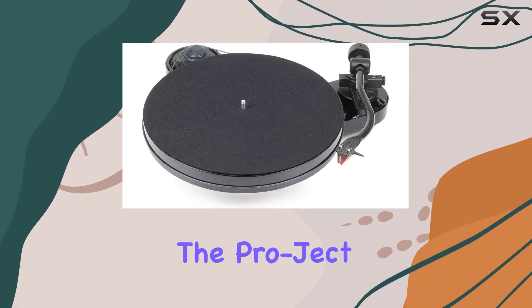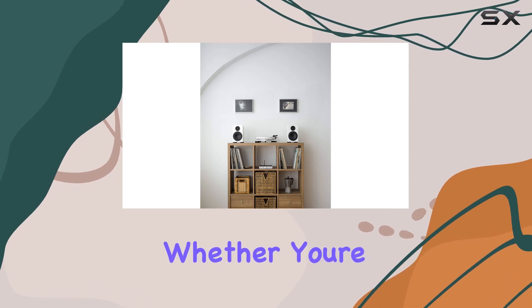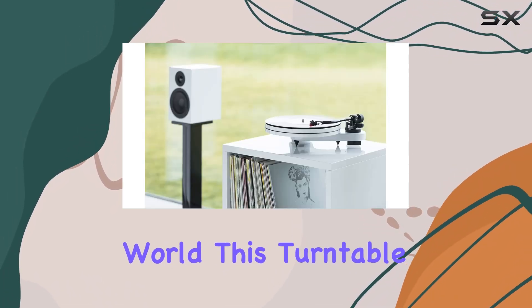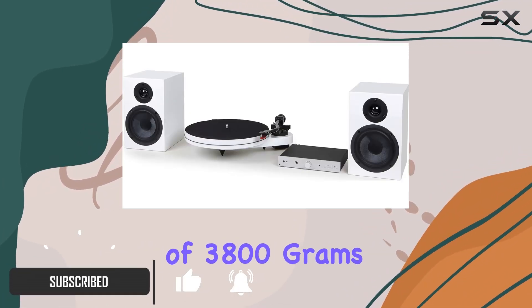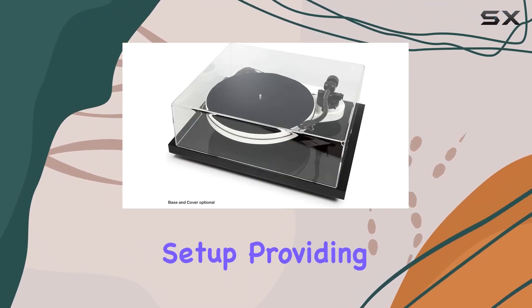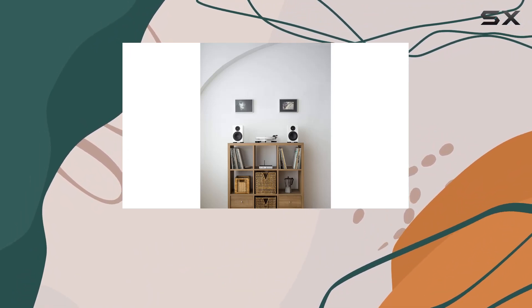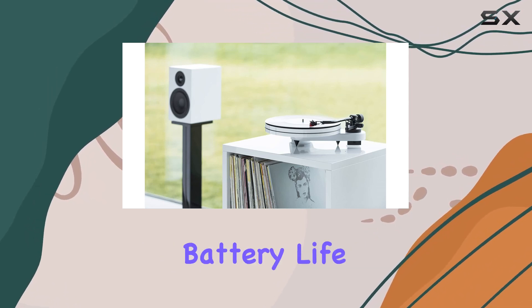Today we're diving into the Pro-Ject RPM One Carbon manual turntable in its sleek black finish. Whether you're a vinyl enthusiast or a newcomer to the analog world, this turntable boasts a modern design that catches the eye. With a weight of 3,800 grams, it feels substantial and well built. Connectivity-wise, it's a wired setup providing a stable connection, and corded electric power ensures consistent performance, eliminating concerns about battery life or frequent replacements.